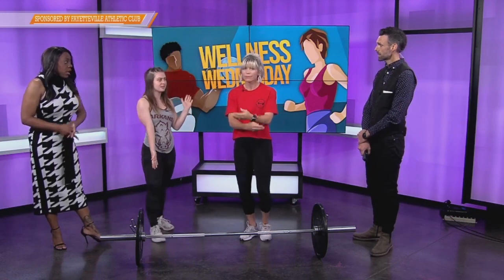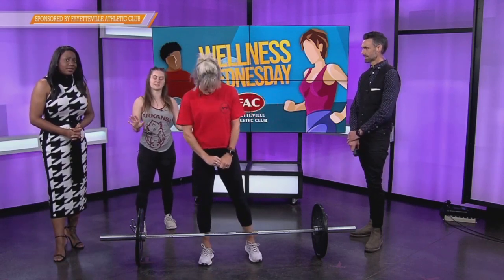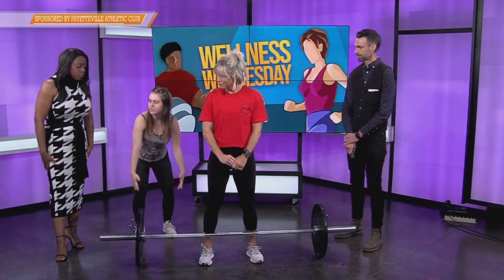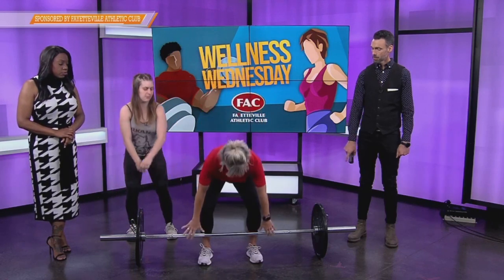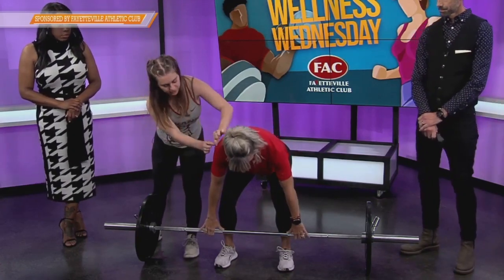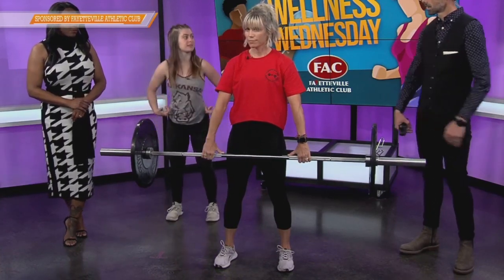We're actually going to have Betsy demonstrate. She's going to be our guinea pig — our student today. Okay, so we're going to be doing a deadlift. I know it's a kind of scary name, but it's totally fine. This is a full body workout — it's going to work your quads, the posterior chain, the core, everything. First thing: feet shoulder-width apart. Betsy's going to come down and grab the bar. Her feet are underneath the bar — the bar is literally touching her leg. Her shoulders are right over the bar, chest tall, and she's going to stand up. Just like that.